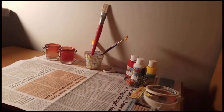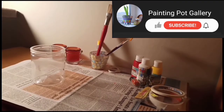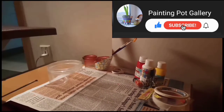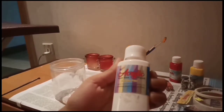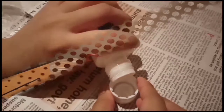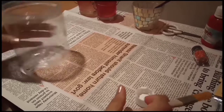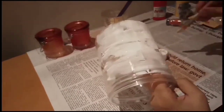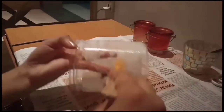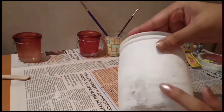Without wasting time, let's start. First we will take a plastic can. The materials required — we will see first acrylic paint, which we will apply. Now we will put a cap on it and then we will apply a flat brush. After our plastic can will look something like this.